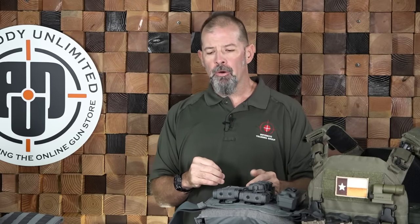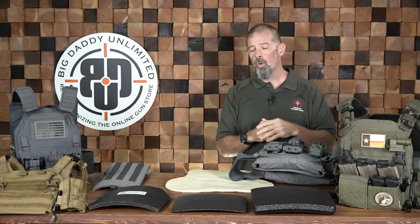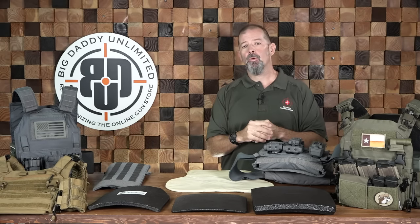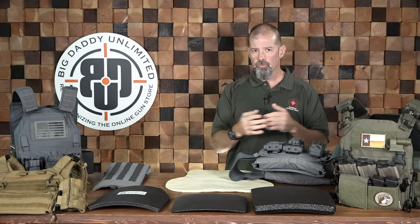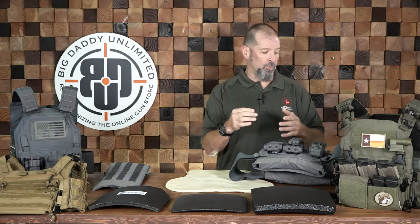When looking at your hard plates, there are three criteria: thickness, weight, and cost — and generally you can pick two. If you want thin and light, it's going to cost you more money. If you want thin and cheap, you're looking at something like steel, which is going to weigh a lot more. Of those three criteria, you can normally get two with your choice.